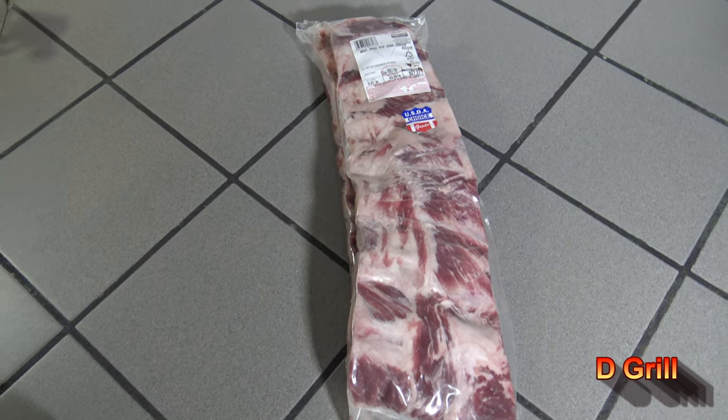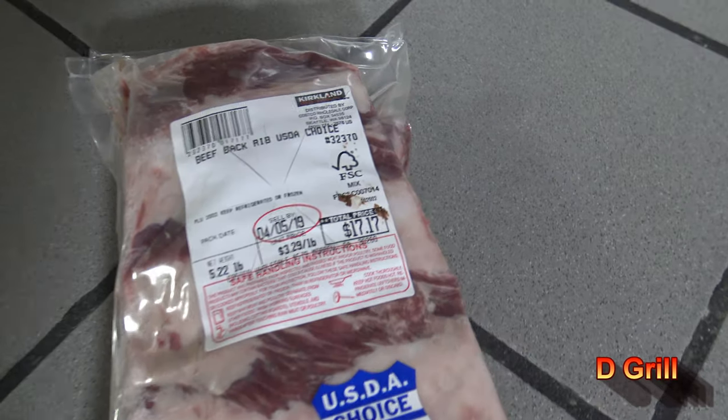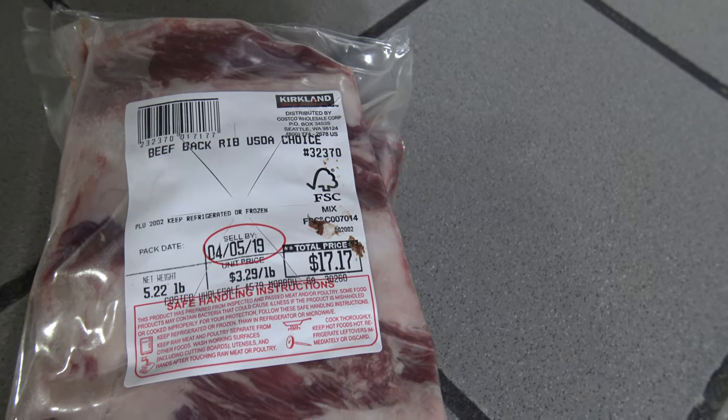Hey, I started out with D-Grill, and I've got myself some beef back ribs here. It's about five and a quarter pounds of beef back rib.